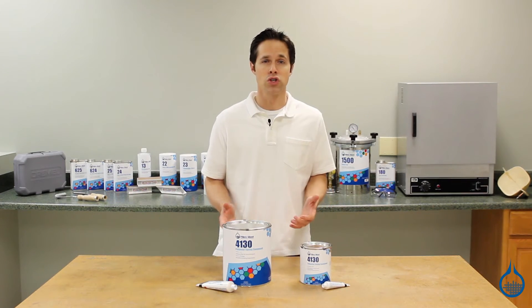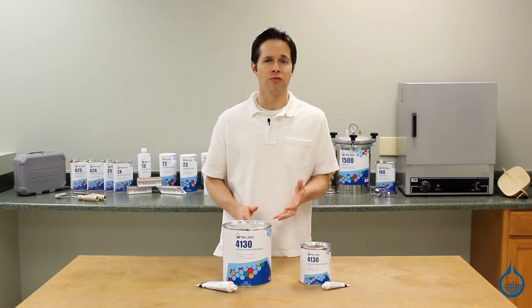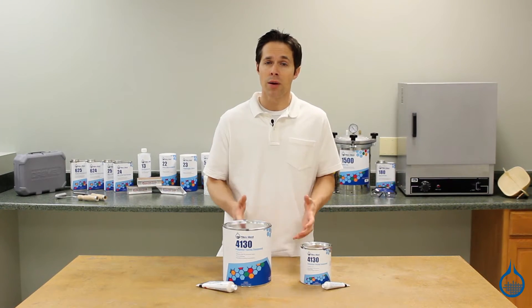Many boat owners choose polyester fairing compound to repair damage to the hulls of their boat. It's popular for marine applications like this for a number of good reasons.